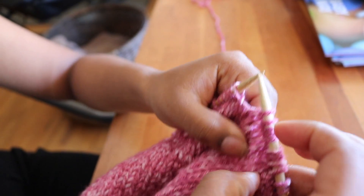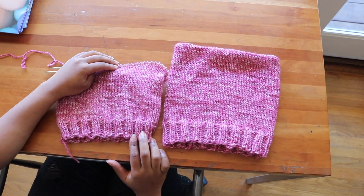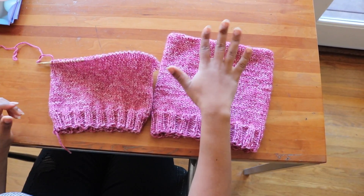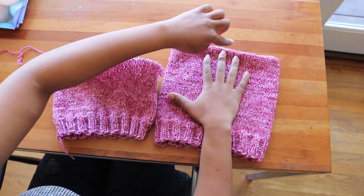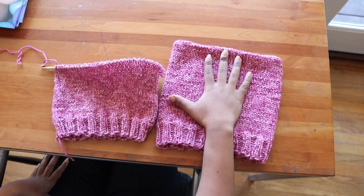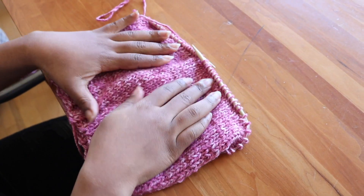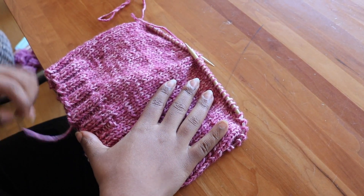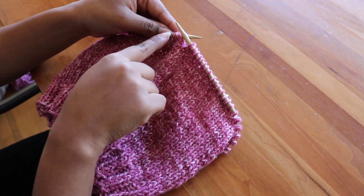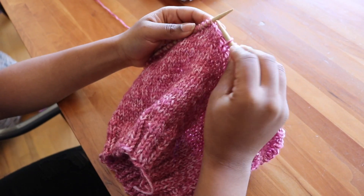The way that you can tell if it's the right time to bind off is if you go above your border and you place your hand down, and if the tip of your middle finger is at the top of the hat, it's the perfect time to bind off. So always make sure before you decide to bind off that you trace up your stitch to the top. This is the first stitch of the last row.